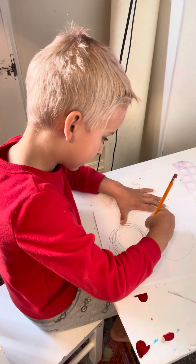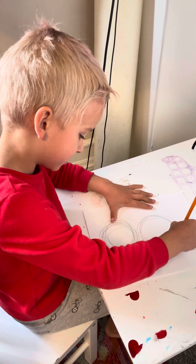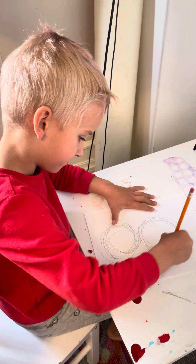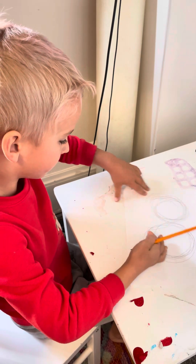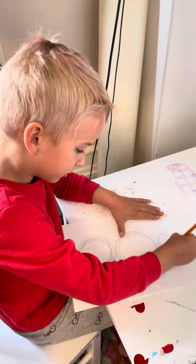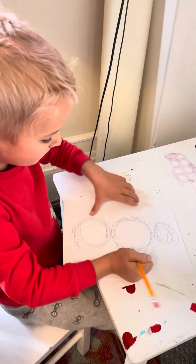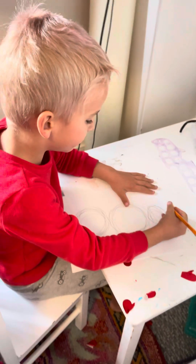Sorry guys, I just drew the bigger one. I just want to flip my paper, and then we're gonna draw a smaller one in between. Now we're gonna start off with the hat.